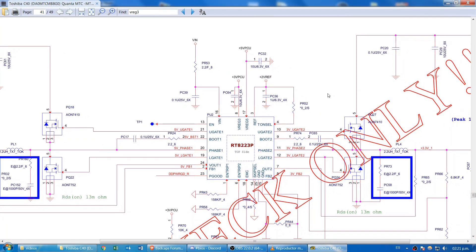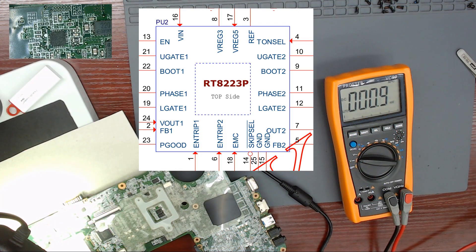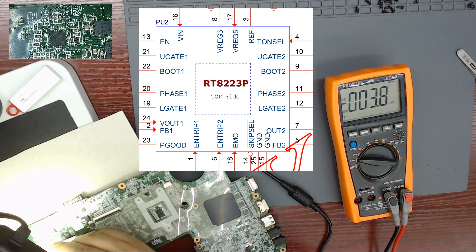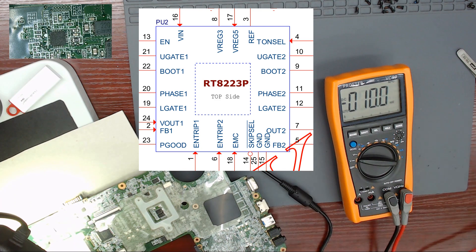Let's check ICPU2. This is the IC that creates 3.3V and 5V always. On screen you can see the pin out of the IC. We have to check pin 16 — voltage in; pin 13 — enable; pin 8 — this is 3V generated by this IC; pin 17 — this is 5V generated by this IC; pin 1 — enable trip 1; pin 6 — enable trip 2.